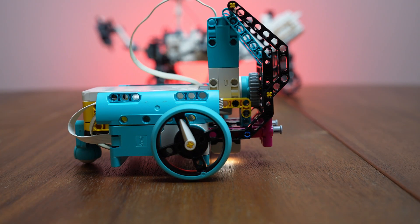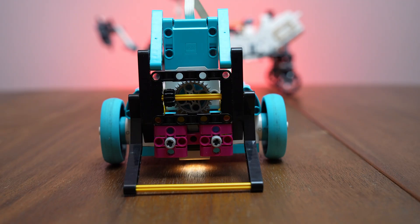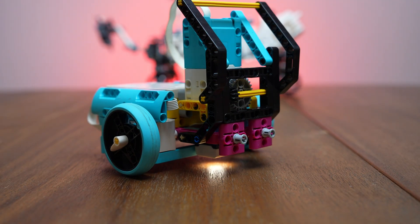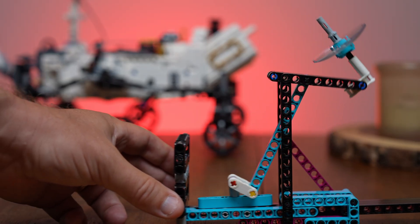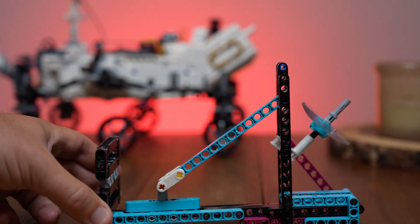Humans have always looked to Mars as the next great frontier. But if we were to live there, how would we call home? In this Mars mission, we'll build and code a robot to activate a vital communications dish, connecting Mars to Earth using Lego Spike Prime.